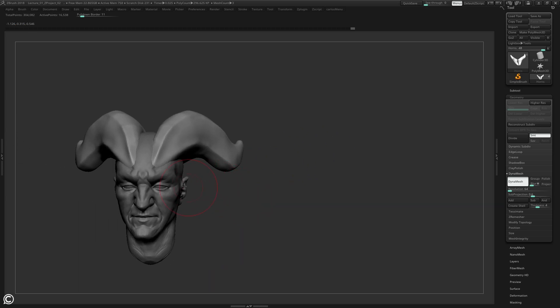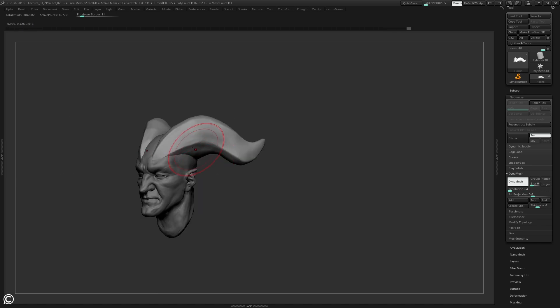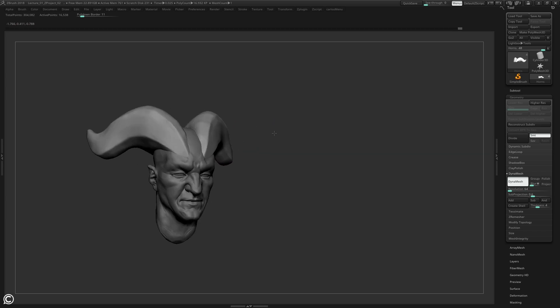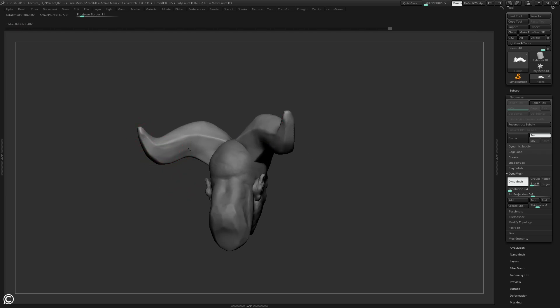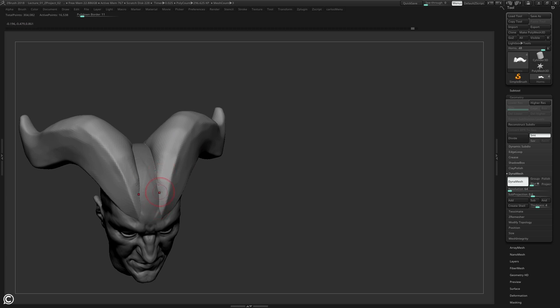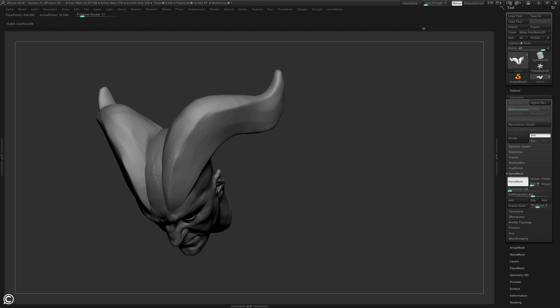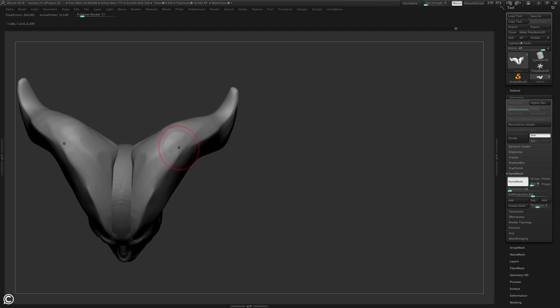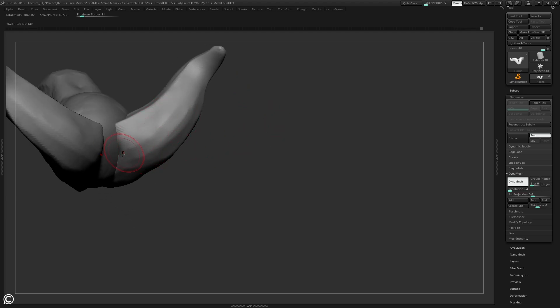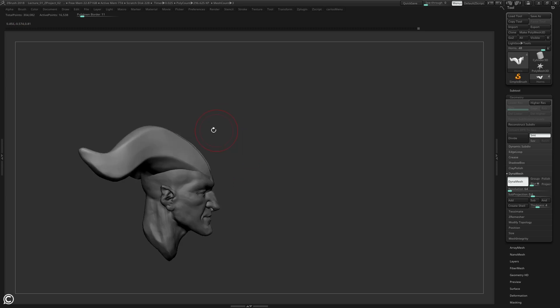All I'm trying to do is find the planes of these horns with my Dam Standard and Move brush, accentuating certain areas. I think I'm liking that. Getting my clay buildup to build some of that form back, then Trim Dynamic to carve some of this out - it's a perfect brush for this. There's going to be a wooden block back here so we might need to maneuver and move the horns around depending on how it affects the block.